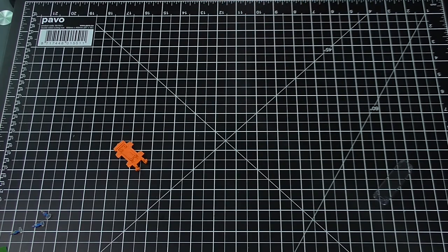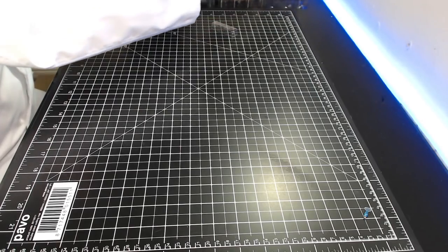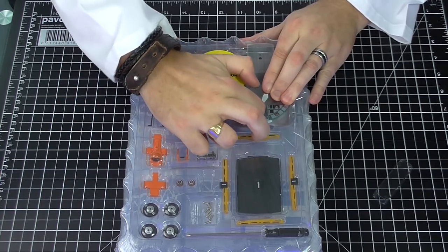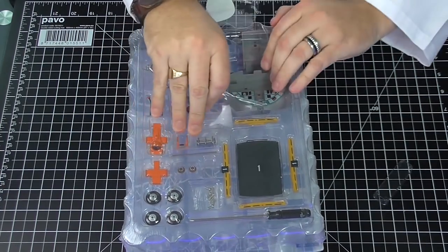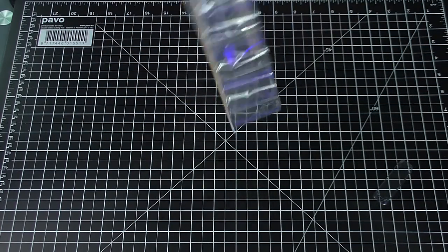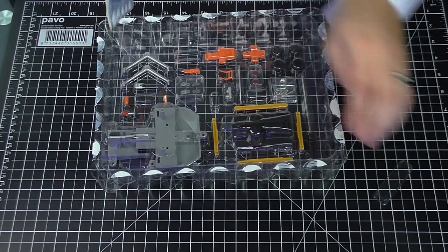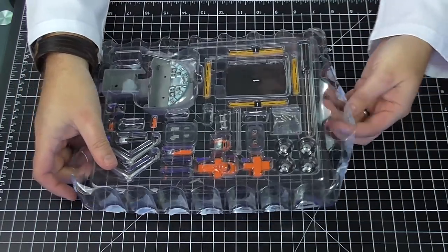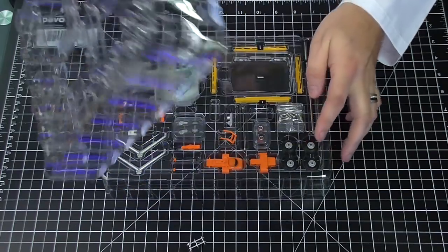Stage two starts now. We're bringing over the cockpit area, which is in this pack here. Luckily I have scissors to get this cracked open. This is coming off really easy and not going everywhere, which is good — if I can get this off in one piece nothing's going to fall out.